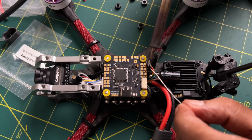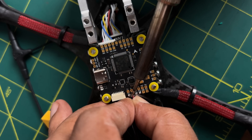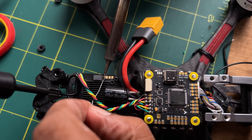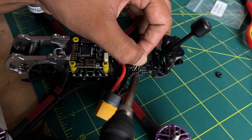Now I am installing the receiver. I found a suitable spot on the front side of the frame, then soldered the receiver wires to the flight controller. You should check your flight controller diagram to find the correct connection points. After connecting the receiver wires, I also connected the video transmitter to the flight controller — again, check your flight controller diagram for the correct connection points.